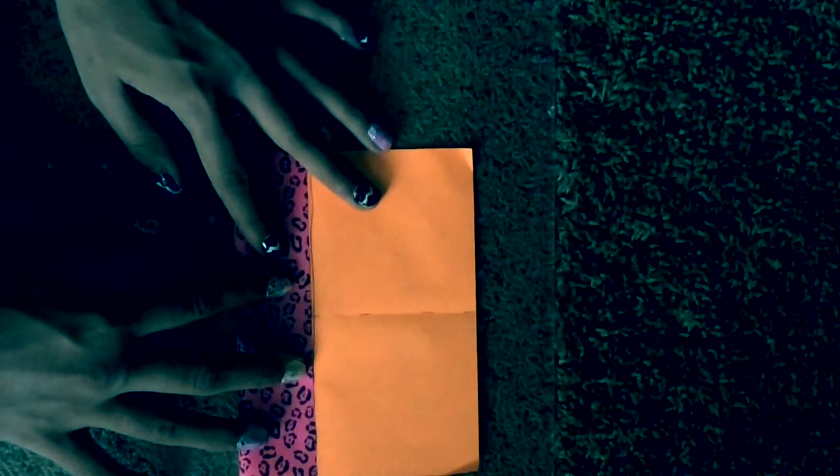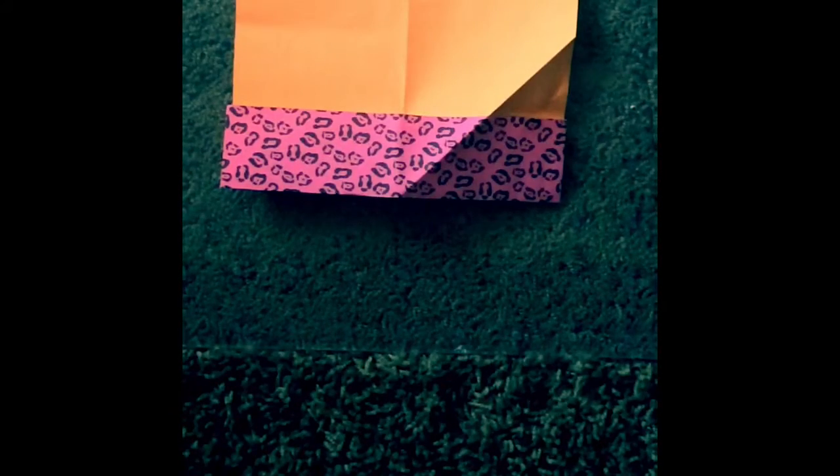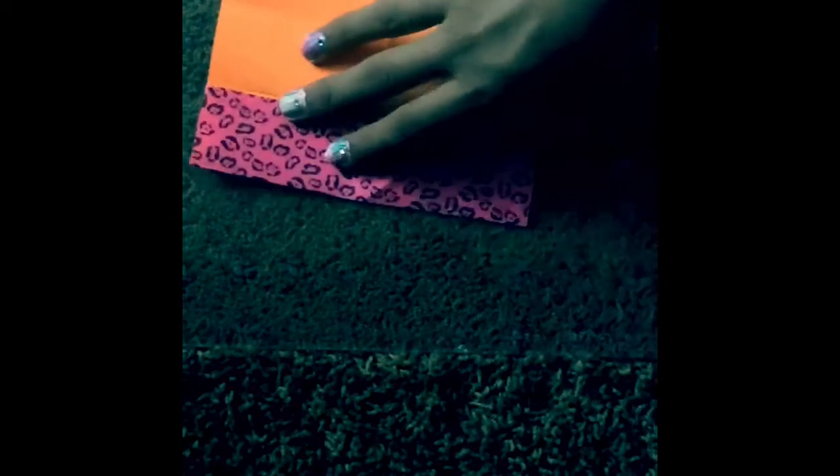And you're going to fold your paper this way onto the line. So once you have folded it on this way, you're going to flip the paper over and you are going to use this side.